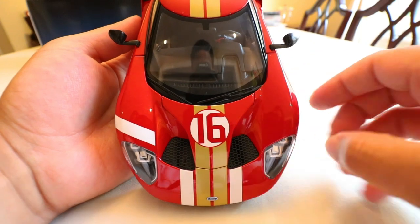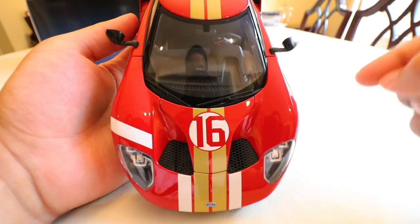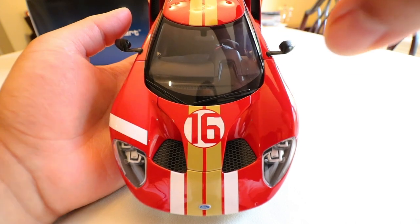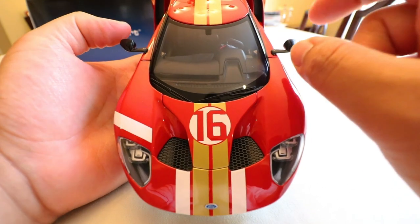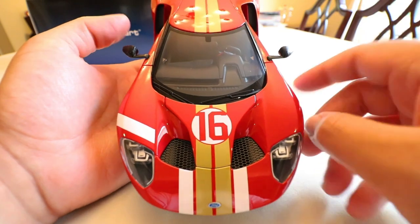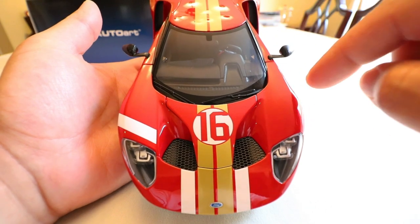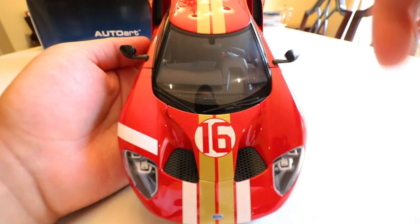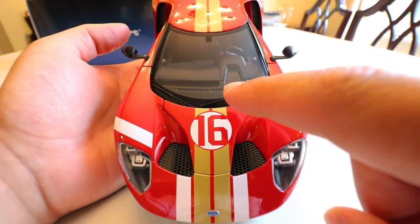Moving to the side: we have the carbon fiber mirrors, and one funky thing with the Ford GT — which they have on the model — is that the mirrors are actually not level. This is due to the positioning of the driver and the way the seats are, because the seats are actually fixed in this car. You can't move the seats; you just move the pedal box around you. So the mirrors are offset to work with the body lines and driver positioning — a little quirk of the Ford GT that, once you know it, you can't unsee.